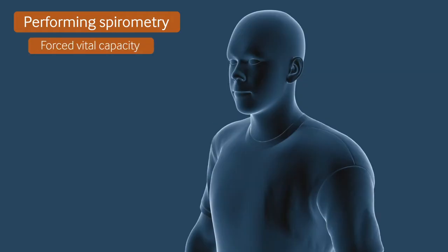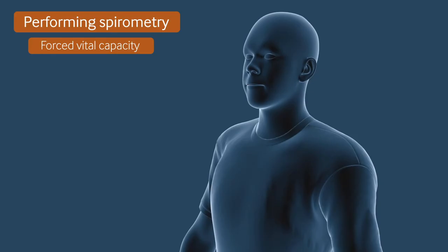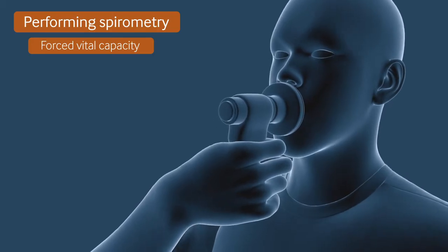Now repeat the procedure, although this time with a forceful expiration. A nose clip is optional. Ask the patient to breathe in as deeply as possible, then place the mouthpiece in their mouth with a good seal. Alternatively, the patient can place the mouthpiece in their mouth first and breathe in through the mouthpiece to avoid any slow starts during this manoeuvre.